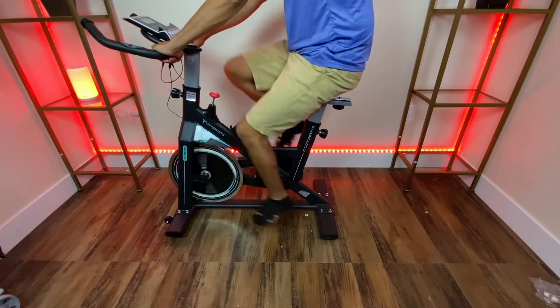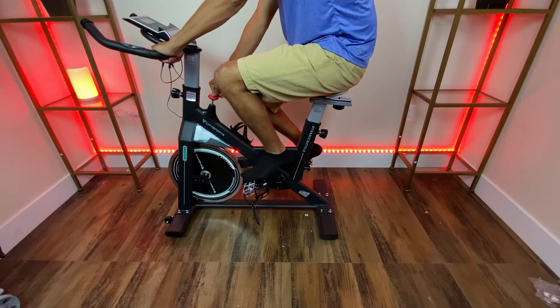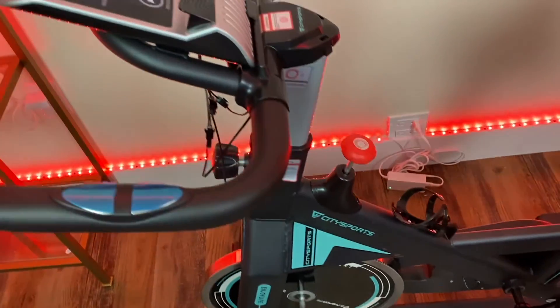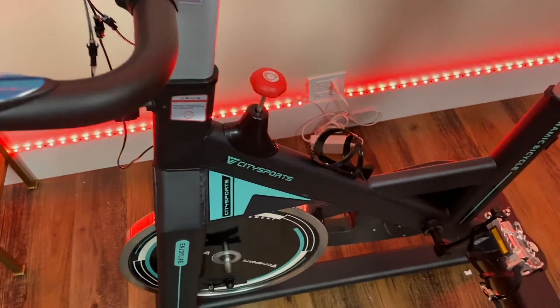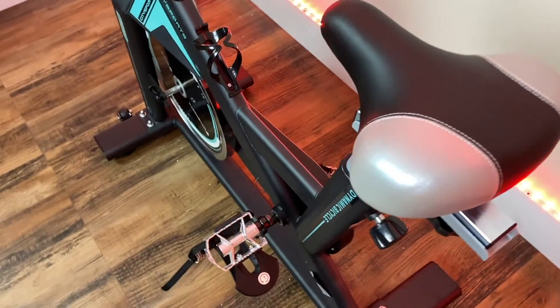The seat is also comfy, and it also has this emergency stop right here. This is pretty much it for the City Sport spin bike — very well designed.